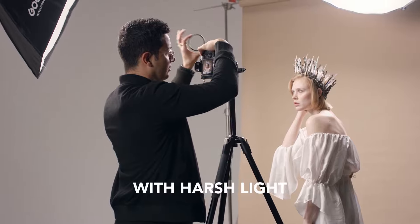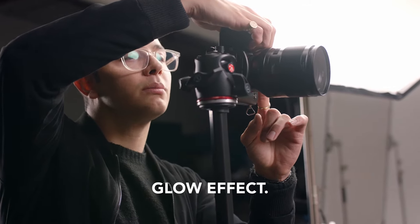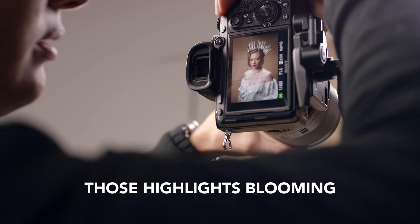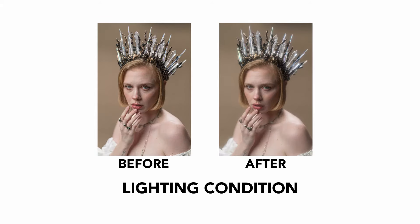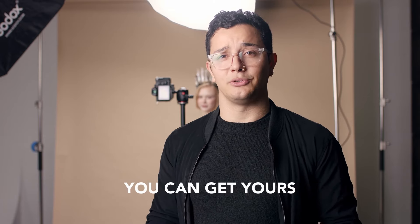One thing I like doing with this filter is shooting with harsh light and with my subject backlit to really get that dreamy glow effect — it really intensifies those highlights blooming. On top of that, you could shoot in any lighting condition to get that nice film look. I'm gonna go ahead and start shooting with this. You can get yours at prismlenseffects.com.